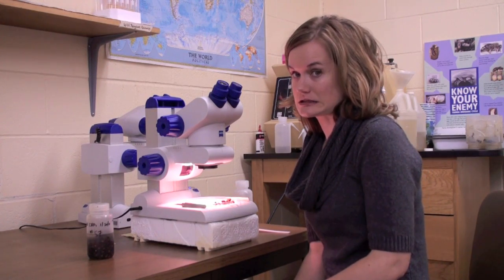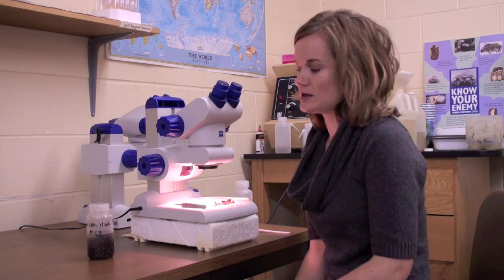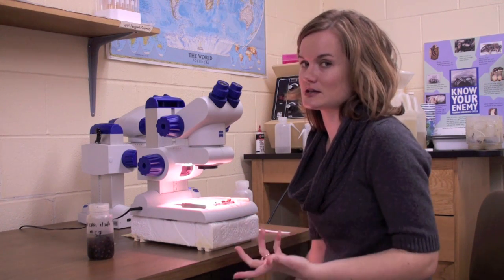Now that we've done our Varroa test, we're going to be doing our tracheal test next to detect tracheal mites. We'll take out 30 bees, and we calculate by percentage of bees infested. We take out 30 bees because if we find more than five bees infested, then we're going to dissect 30 bees.